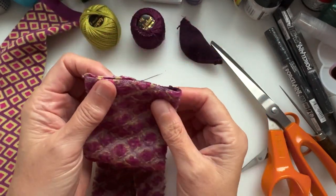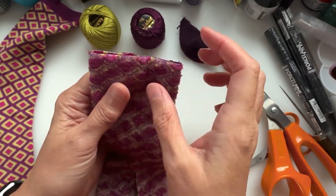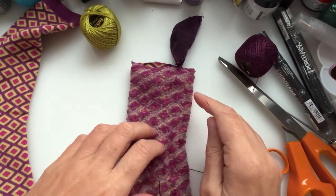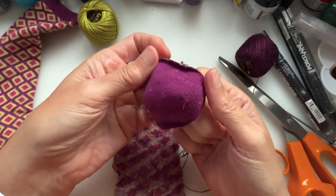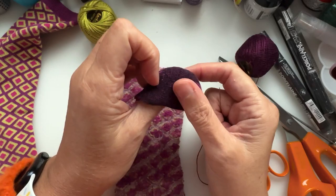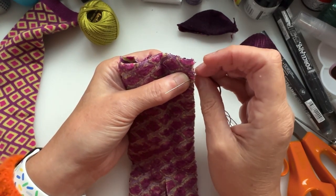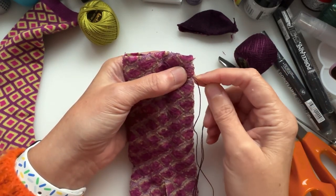Now I'm going to thread my needle and sew along this part, but I'm going to give it a slight curve because I don't want him to have a flat top head — I want it curved. The toe piece I'm not going to throw away because that's going to be his muzzle. So I'm going in a curve, taking it slightly down from the edge just to give a slight curve to the top of his head, and I am going to backstitch.